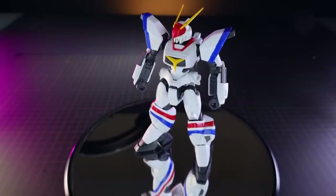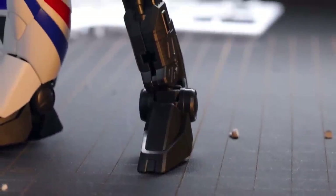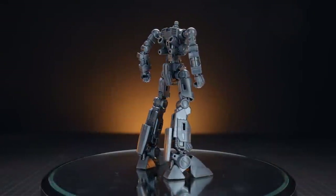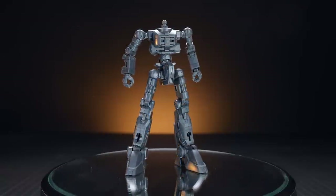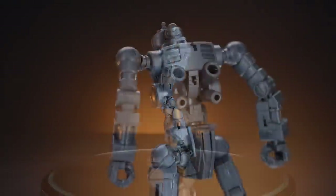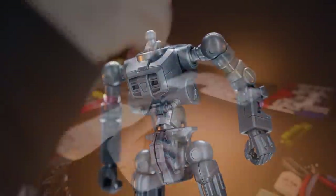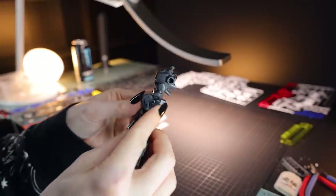For a High Grade, this kit has a full internal frame, which is very nice. I chose to build the frame first to see what it looked like, then added the armor onto it — though if you follow the instructions you just build it piece by piece, limb by limb. It is a very enjoyable build, but it does turn out a little jank in some aspects, with some loose joints — namely the hips and shoulders.